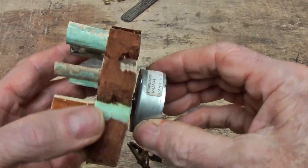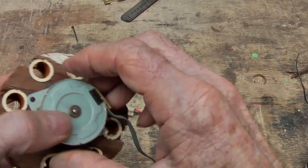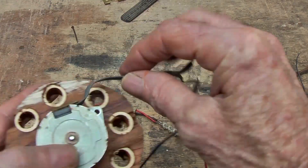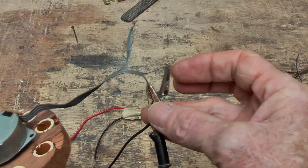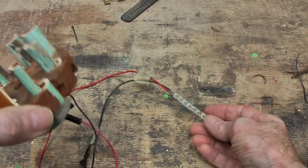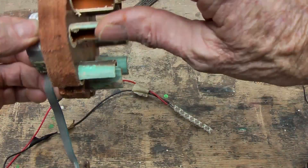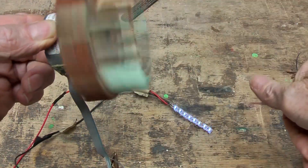This stepper motor - I think it is from a printer - is fairly smooth, which means the magnets aren't that strong, but it has two circuits in it. We find the two wires of the two that are going to give us the current and connect it to some LEDs. And there we are - it definitely is enough to run some LEDs.